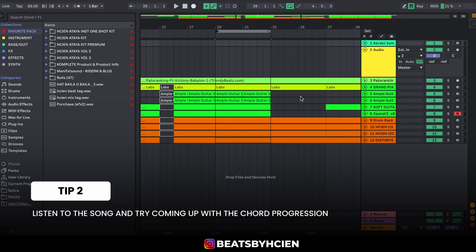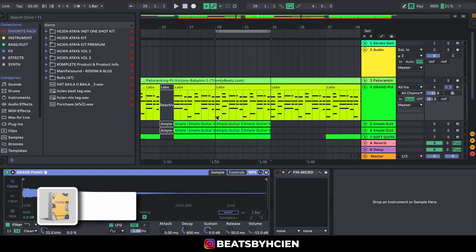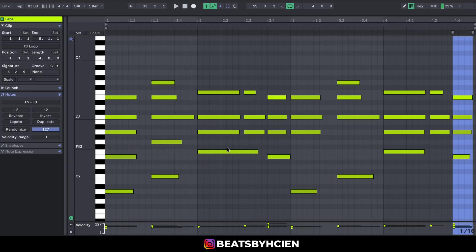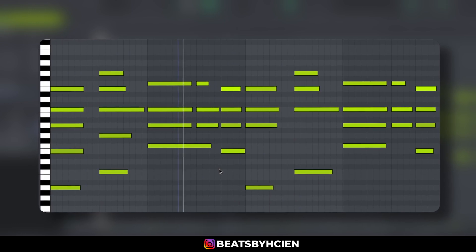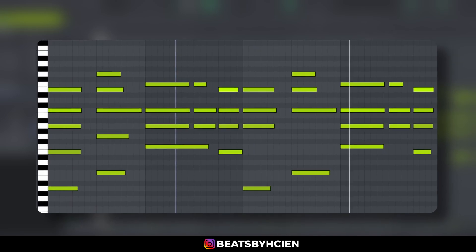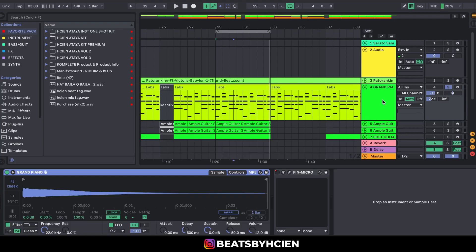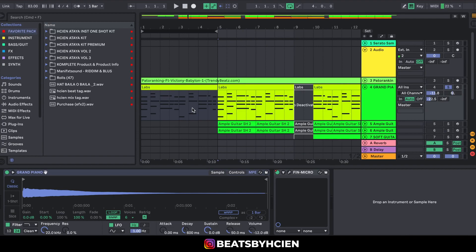The next thing I did was listen to the song and try to come up with the chord progression. I'm using this grand piano for my entire one-shot. I just basically listened to the chord progression and played it. On the grand piano I added a Finisher Micro and automated it, because the beginning of the song had this radio-like sound.